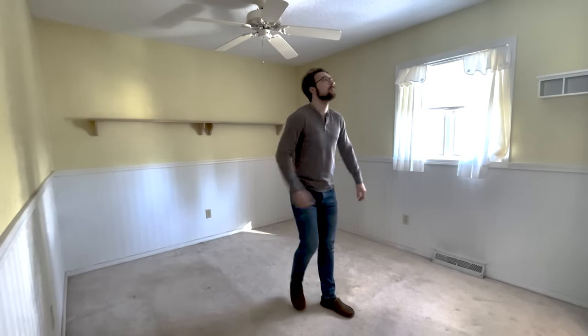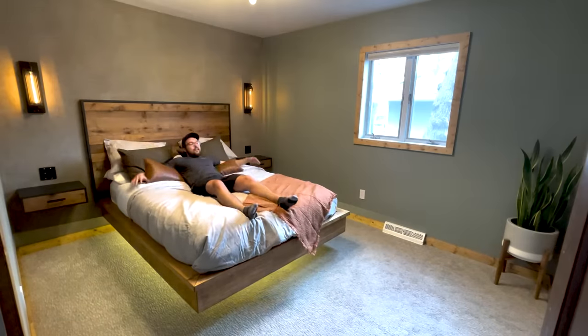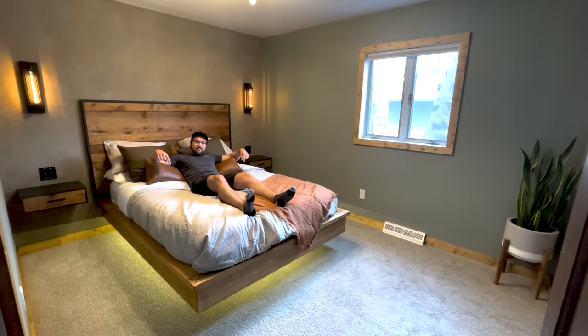Get excited because on this week's episode of Golden Key Design we're going to be building this bed and this headboard. Stay tuned to see how I did it.